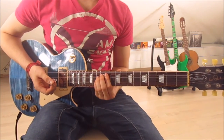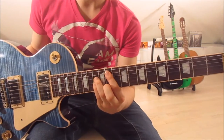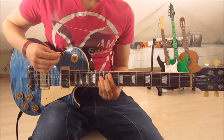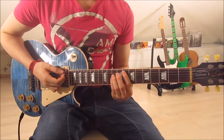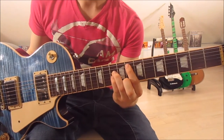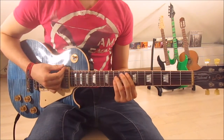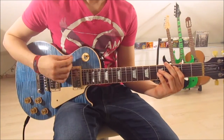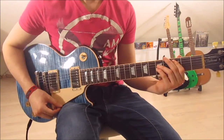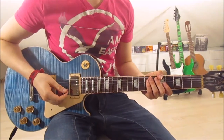Now we slide up onto a G#5. First finger on the 11th fret on the 5th string, 3rd finger on the 13th on the 4th string, and pinky on the 13th on the 3rd string. Now we go down-up, down-up, down-up, down-up. That's the first half of the first riff done.